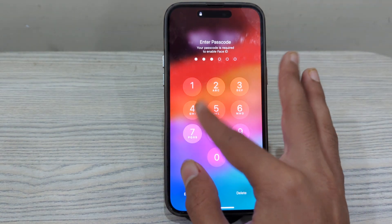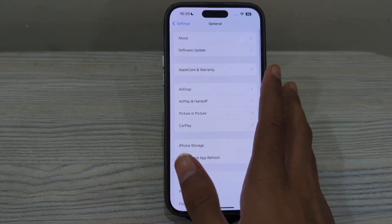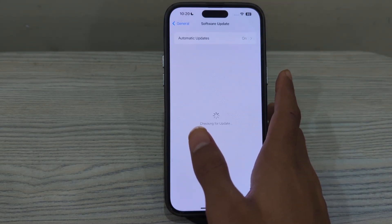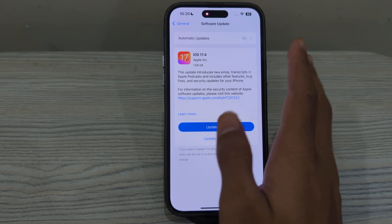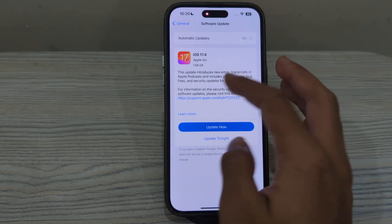After restarting, update your iPhone's software version. Ensure your iPhone is running the latest iOS version. Open Software Update and check if there is an available update. If there is, simply tap Update Now — for example, I have an update to iOS 17.4 available, and I can tap Update Now or schedule it for tonight.